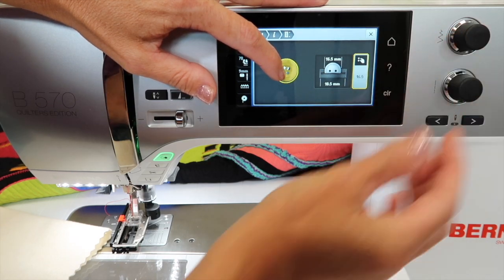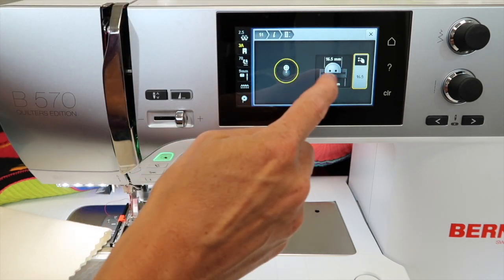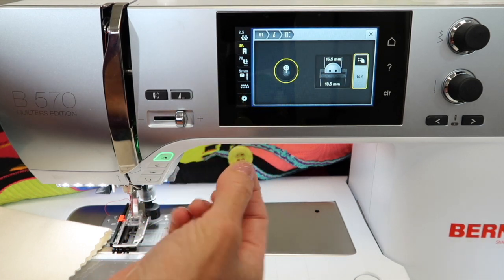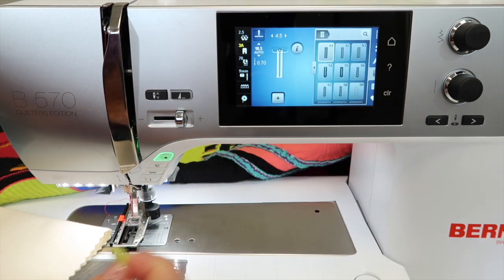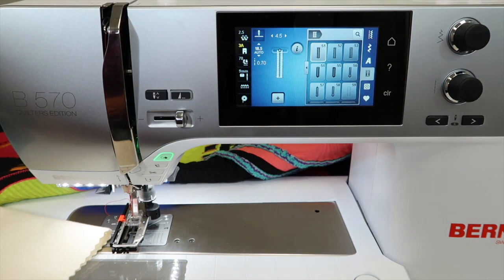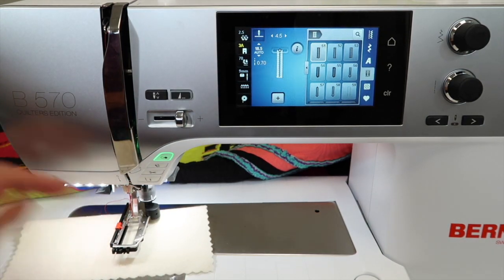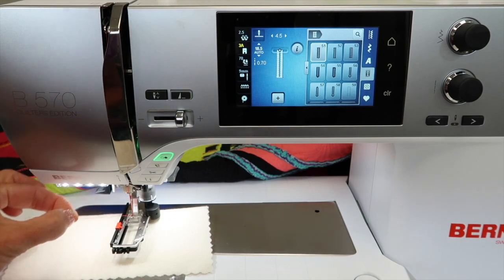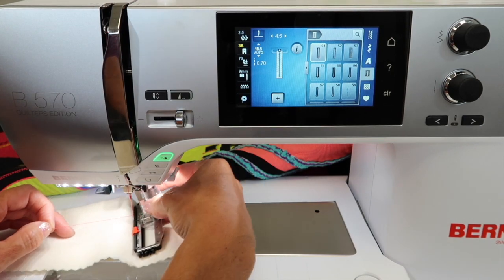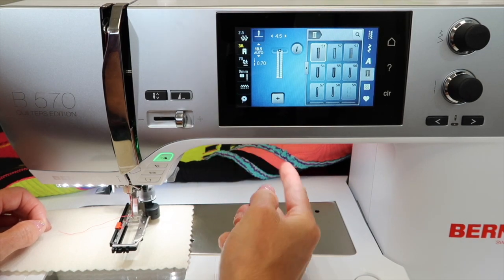Once you get close, notice that's the size of buttonhole that will be calculated, including the one extra millimeter on either end to accommodate for the bar tack. Once you touch the X to exit, it will turn to auto on screen. All you have to do is put your fabric underneath the presser foot and start to stitch. When putting the presser foot on, I always use my right hand, tip it in and up, and use my finger to attach it — you can put this foot on with one hand.